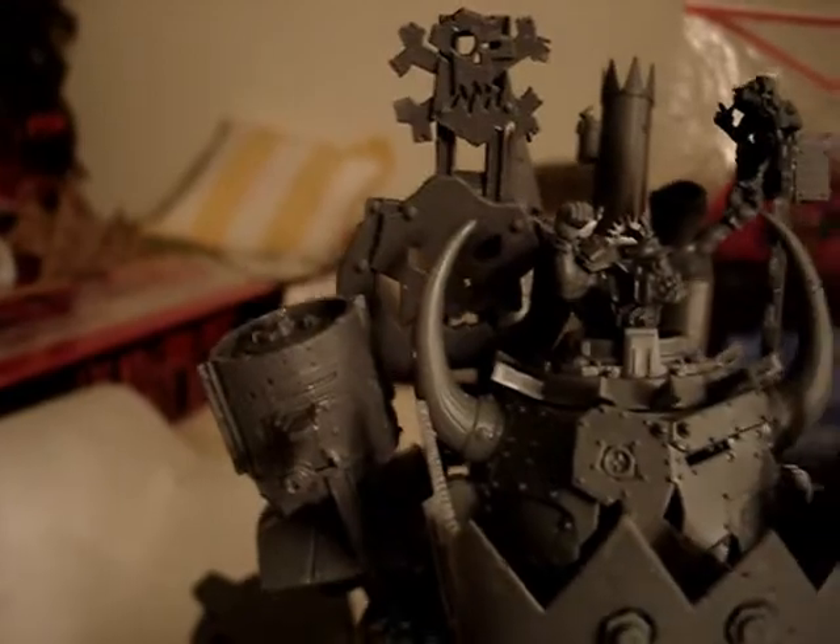Hi everybody, it's Shed Wars if you're watching this on YouTube, and if you're watching this on Wargaming, it's Smeagol 8. I'm just gonna do a quick video on my Stompa that I picked up last weekend on Saturday.